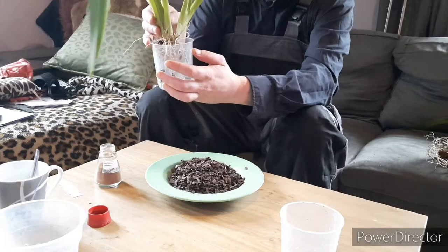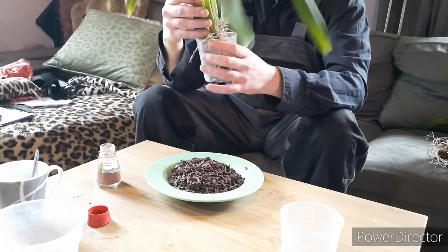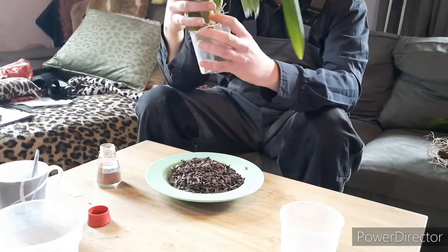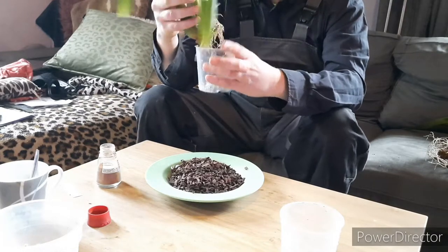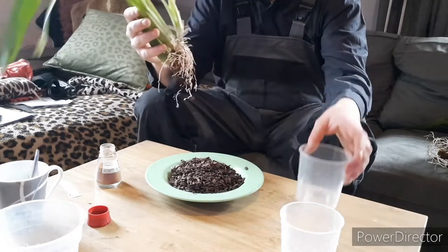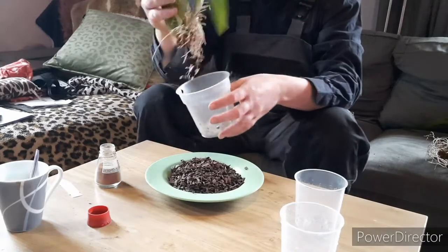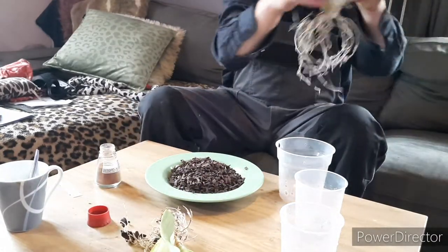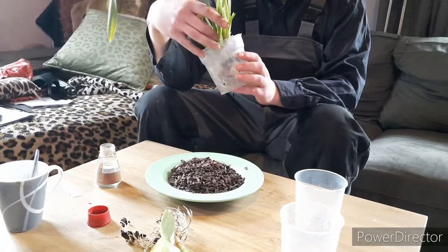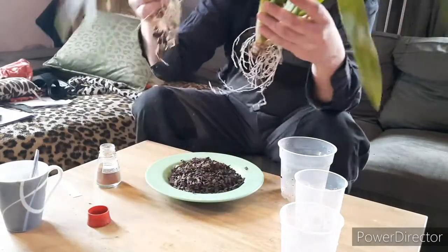I think it will go in just like that. It might be even too small a pot — it has to come out here very soon because it's really climbing. Should I get a bigger pot? I hope not, because I don't want two big pots. Maybe we will put them back together in the bigger pot — might be the best choice.